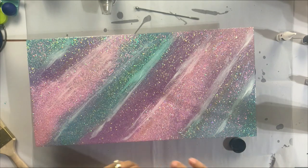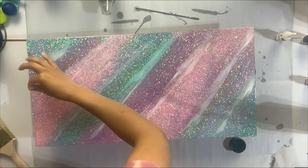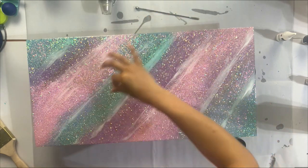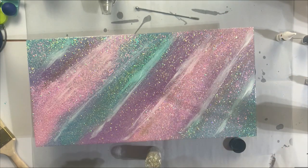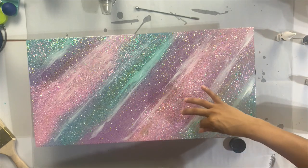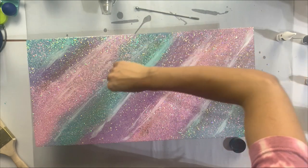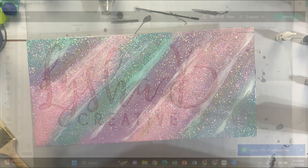I'm going back in with Groovy Queen, a beautiful shifty gold glitter from Asia Creations, and along those gold brass lines I drew in with the epoxy I'll go over those sections with this gold glitter to further enhance the gold. I love that this glitter shifts to pink and blue which plays really well with the base glitter. I'll do a generous amount just in the sections where I had the brass alcohol ink, then do a final torch and let this cure overnight.